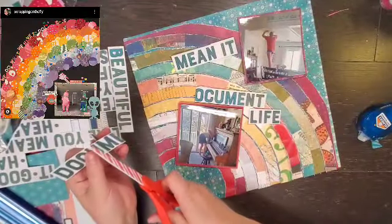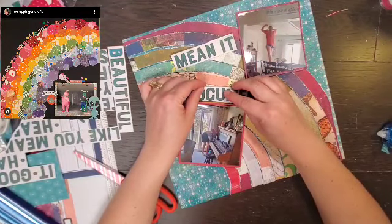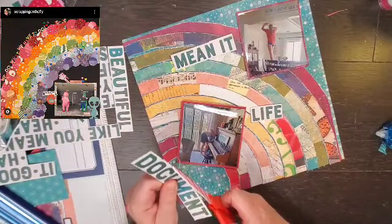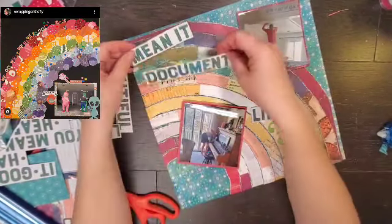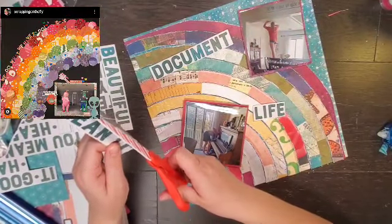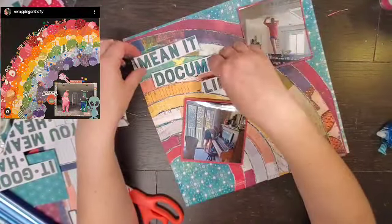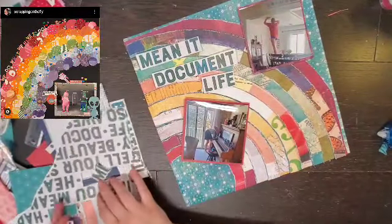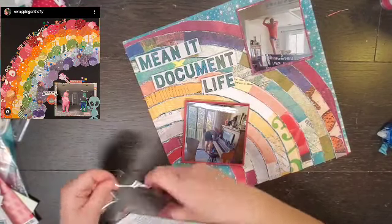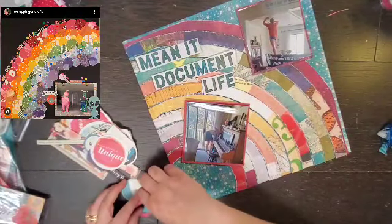Now she has her title at the top of the rainbow, but as you can see I don't have room at the top of my rainbow. I do want to put it in the rays of the rainbow. I have one of the pieces of paper that has all the words on it, so I think I can just put the words on here. Then I realized I really have to fussy cut out all of these letters — it would look so much better fussy cut. So I'll go off screen and fussy cut those letters. My title is going to be 'Mean It Document Life.'